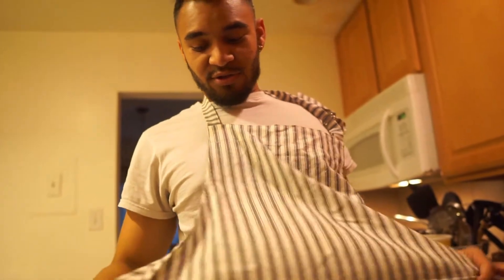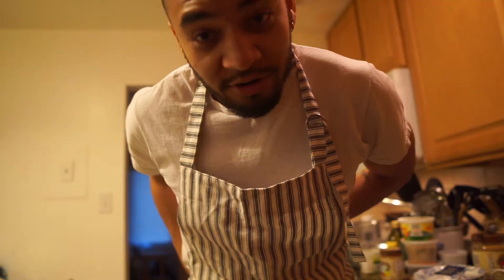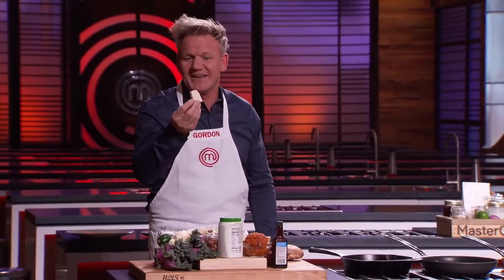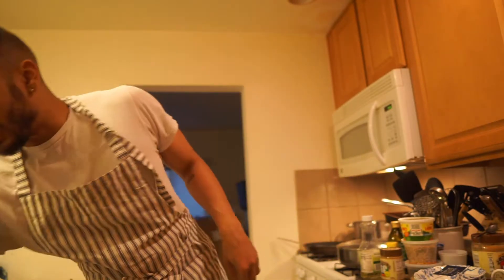You probably thought this was just going to be a regular cooking show — well, you got it all wrong. I'm not a professional, but I'm not a novice either. The only reason I think I'm good at making food is following recipes. Remember to follow directions.